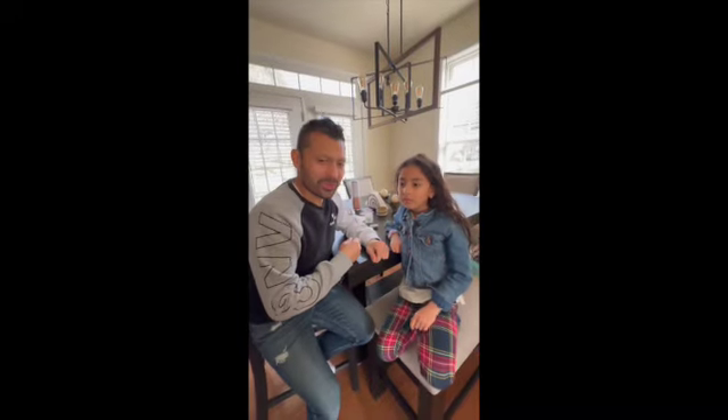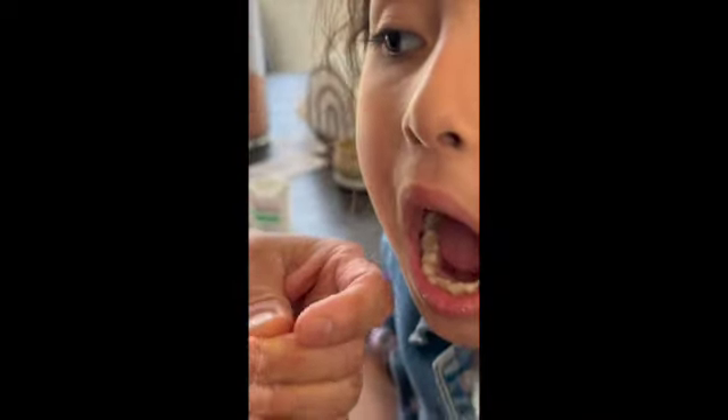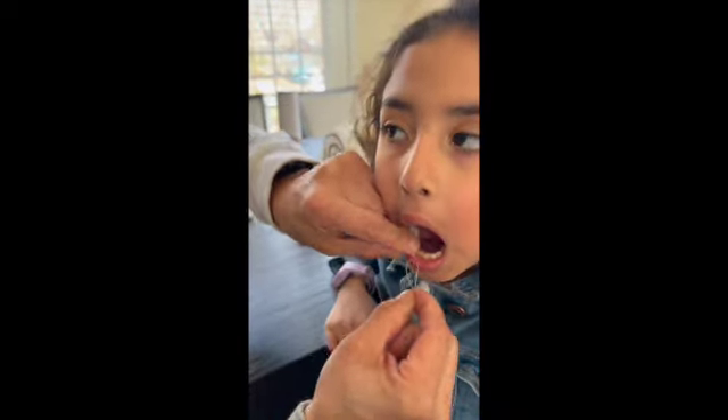Hey, good afternoon. Isabella has a tooth ready to be pulled out. So the first thing we're gonna do is tie a little floss around her tooth right here.